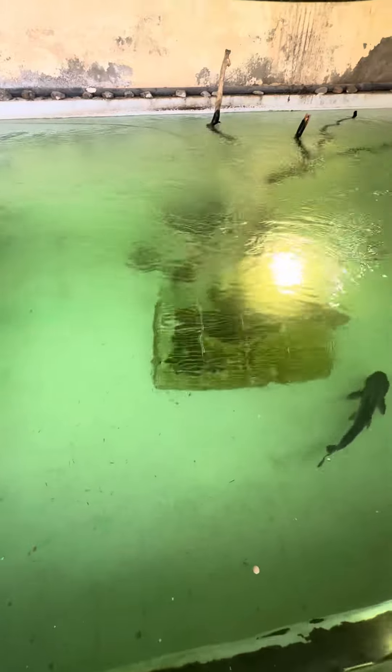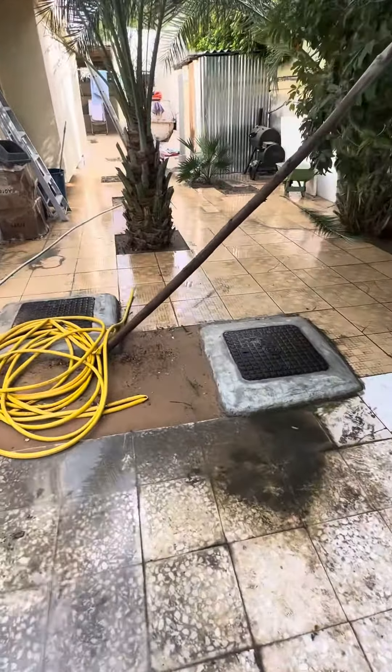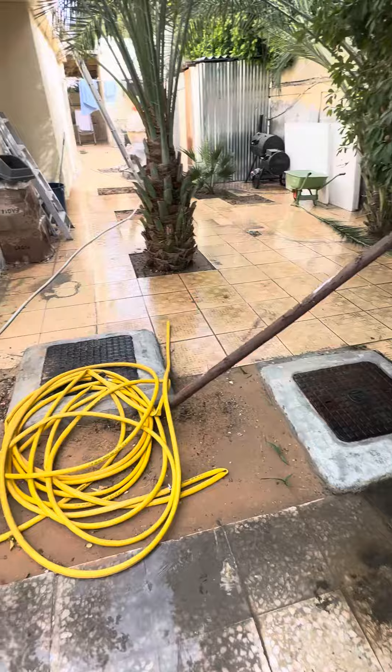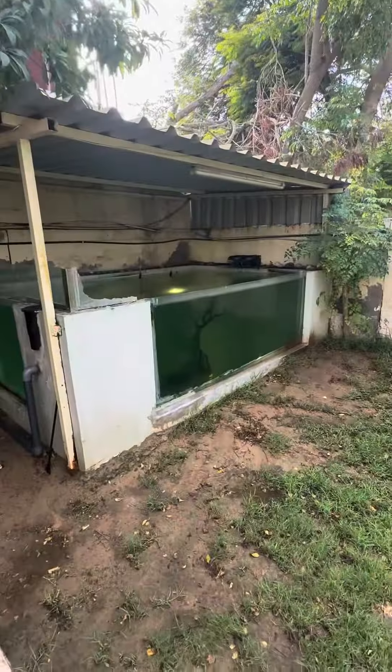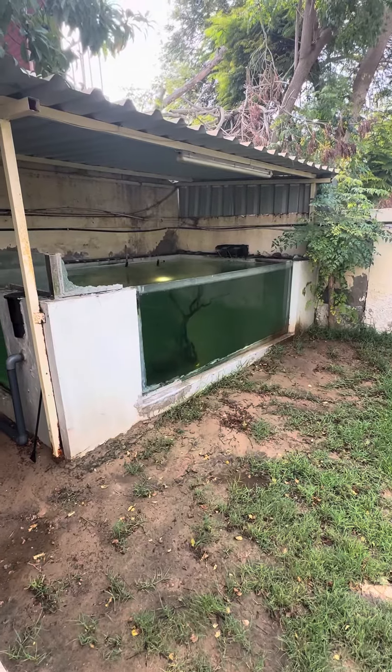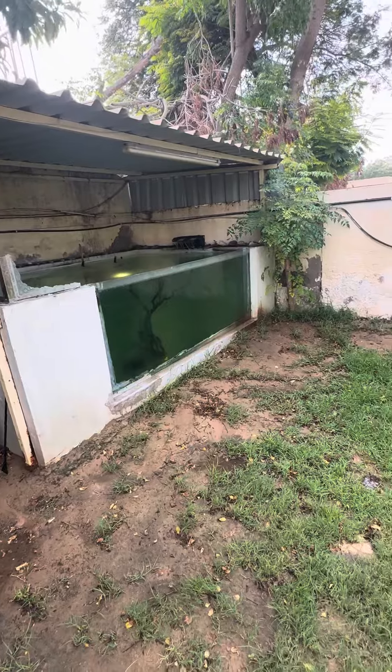I'm thinking of changing the whole fish setup and getting another setup over here. I'll take out all the gouramis and everything, put them in here, get some other fish, and use this as a koi pond — something of a grow-out pond.